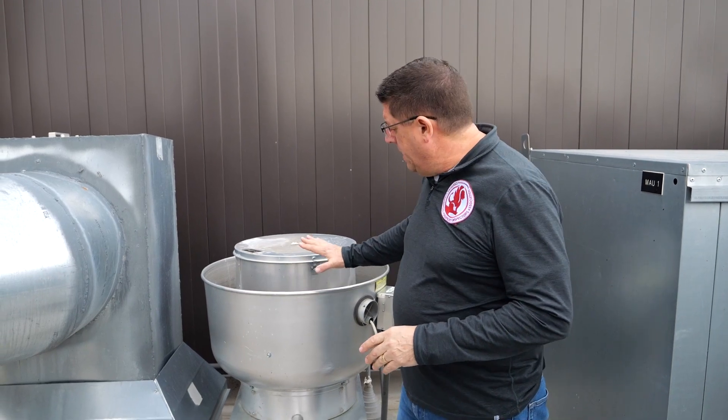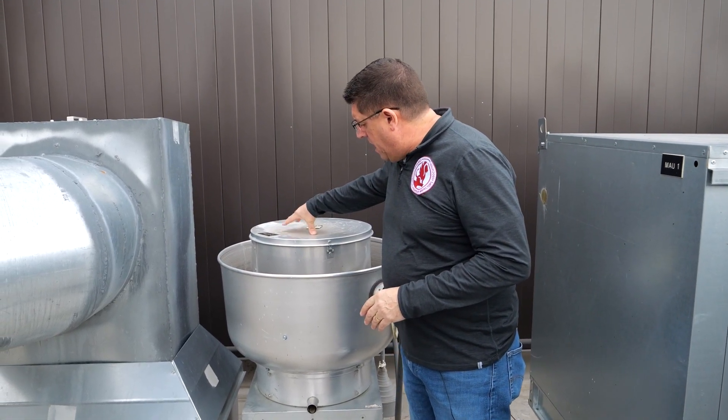There are three types of exhaust fans we're going to find in a commercial kitchen. We don't necessarily have to have all three types — you can just have one type — but there are three types: the up blast, the inline, and the utility set. This is an up blast fan, a large fan unit here.